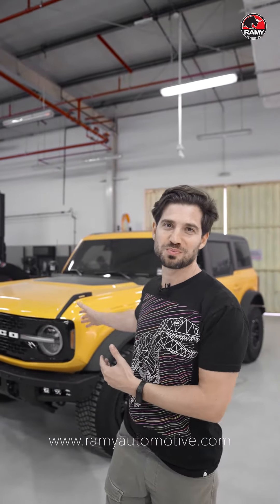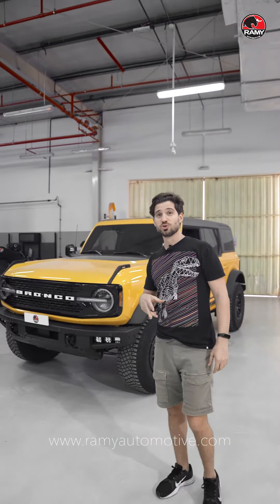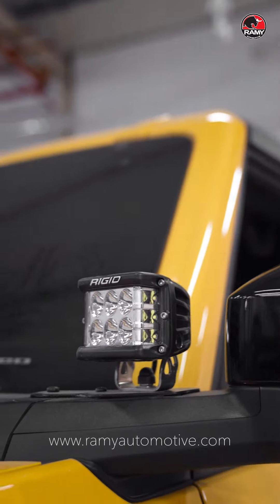We have this beautiful wild track from our friend Hamid, and it's here for some Rigid lights. It came for two types of light positioning — the first one is the DSS Pro that goes on the windshield.